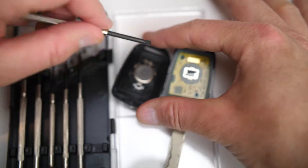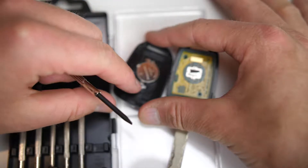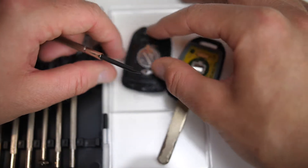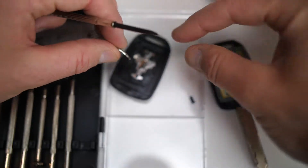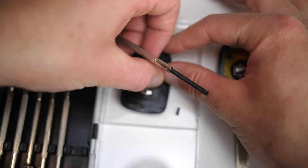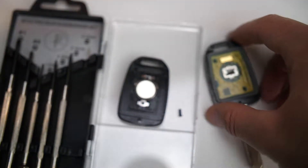That'll give you access to the battery we need to change. Take your flat head screwdriver and just pop out the CR1620 three-volt battery — you can see it right there. Just make sure when you put another one back in that the positive side is down, and if you put the top side in first like this, it'll go in a lot easier.